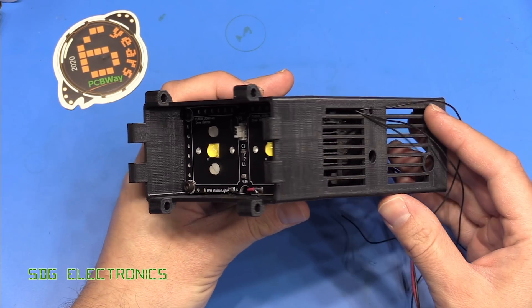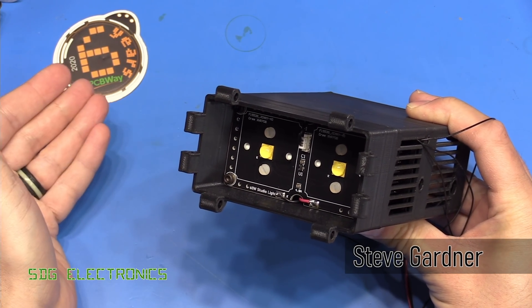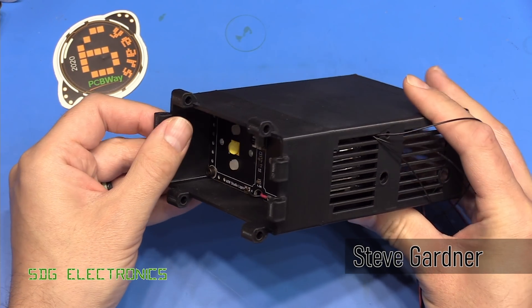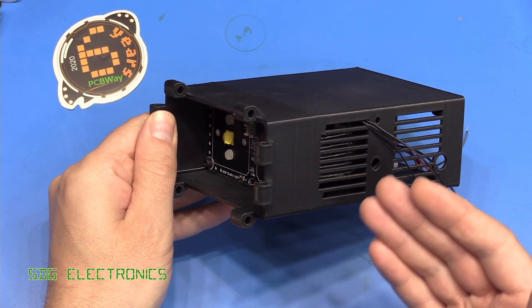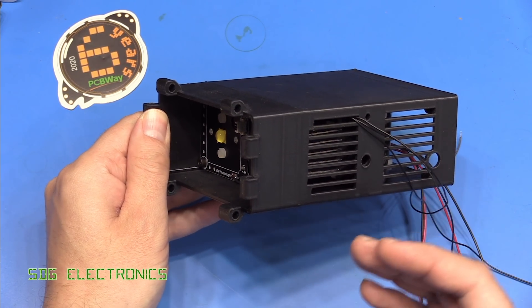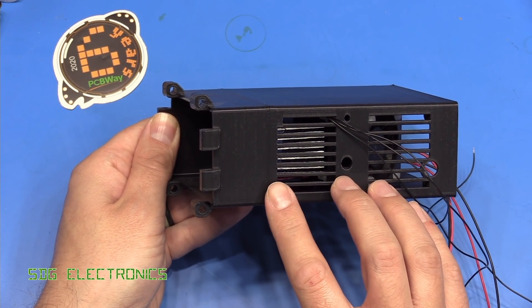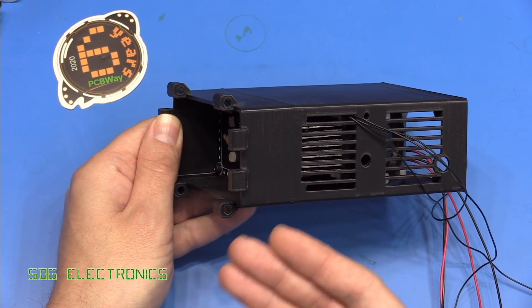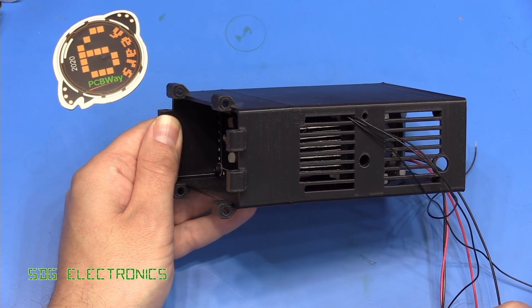Today I wanted to talk about 3D printing and more specifically about getting your parts professionally 3D printed at a supplier. PCBWay do actually offer 3D printing services as well as CNC machining. For the StudioLite project, I printed a few prototypes on my FDM printer here in the lab, but I wanted to look at the difference in quality with getting something professionally printed and also the cost difference.